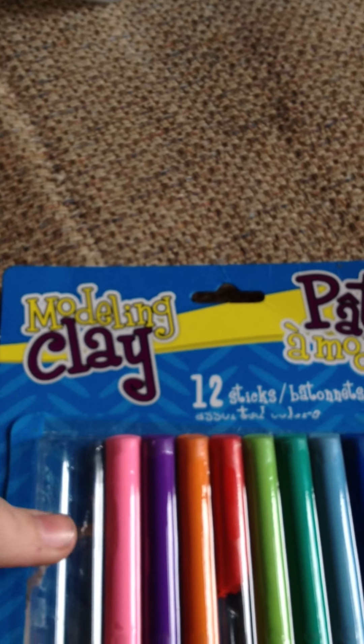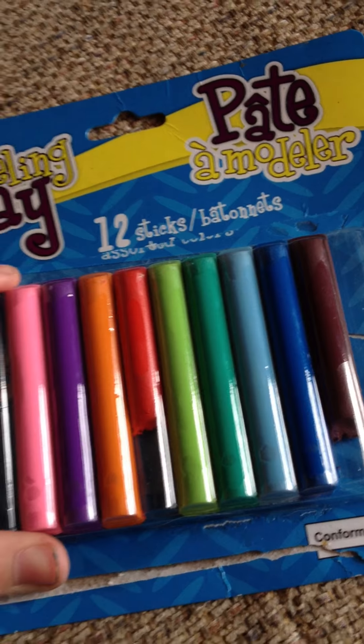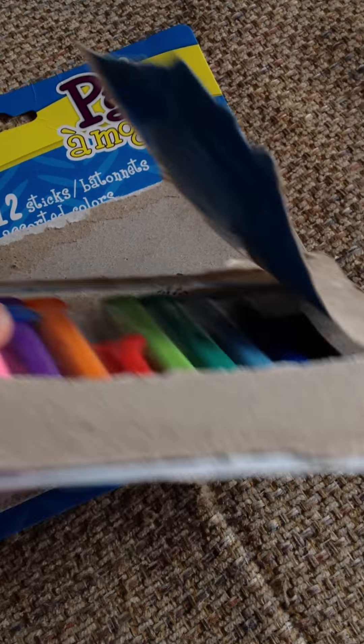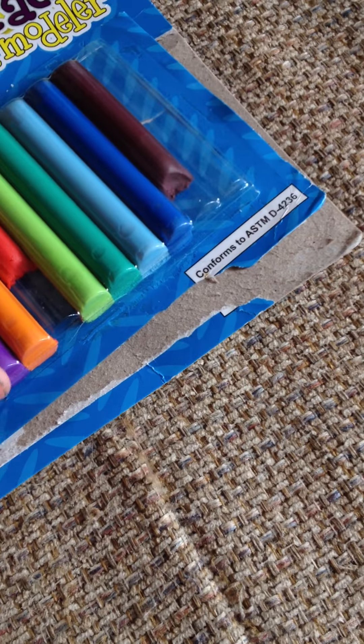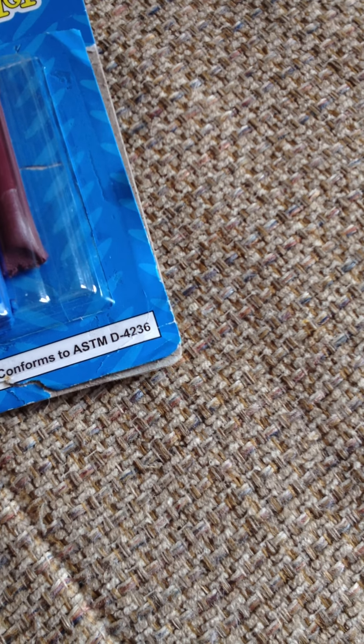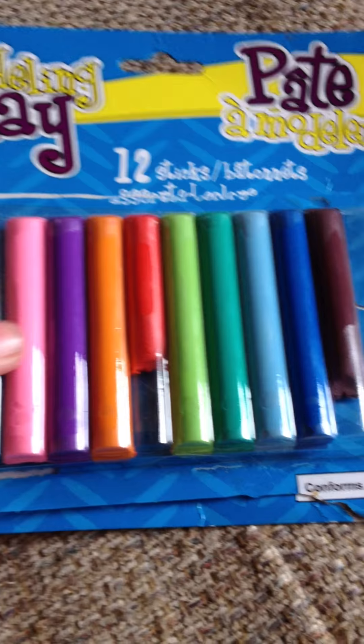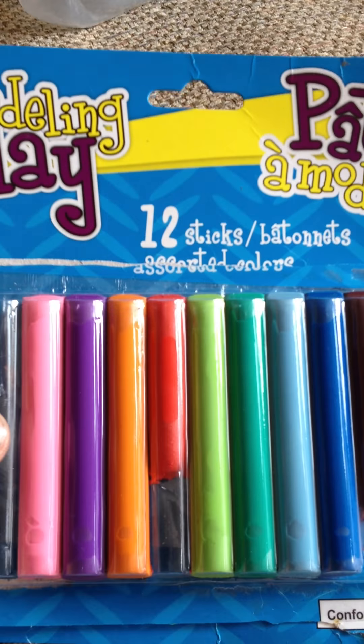Next, I got this modeling clay from my Dollar Tree. I would not suggest getting this if you were going to try to make a modeling clay piece that you're wanting to harden. This does not harden, but it's really, really good for mixing colors. It's extremely soft — I'll just pull out a piece for you.